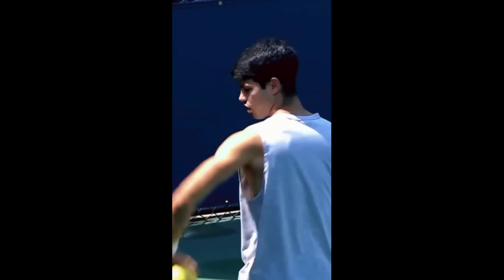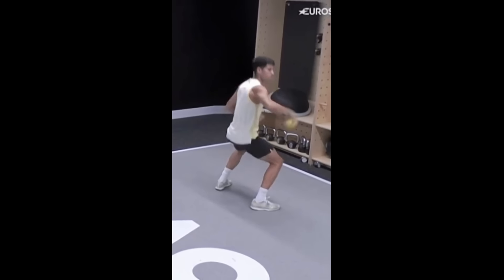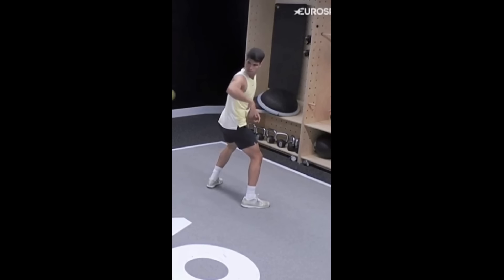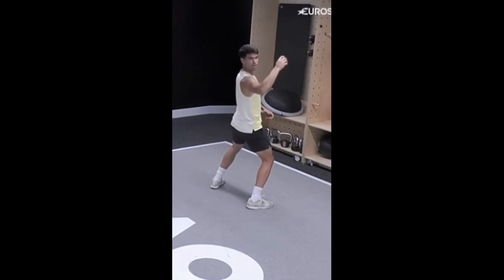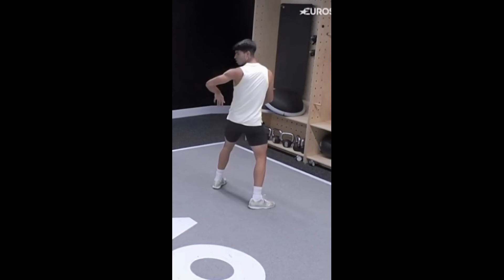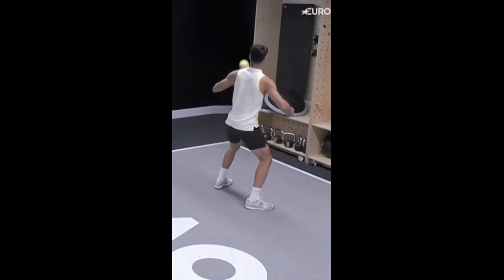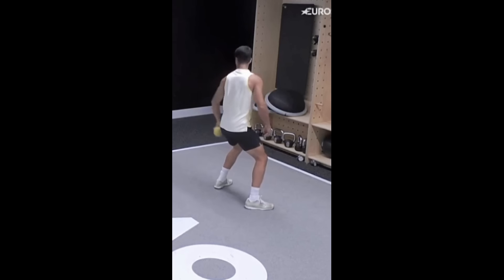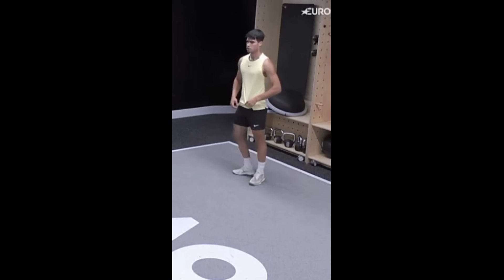He complements his backward throws with another powerful exercise, the rotational throw. This exercise involves twisting the torso and throwing the ball to one side, which is a fantastic way to simulate the rotational movements used in tennis strokes. Rotational throws primarily target the core muscles, including the obliques and lower back. These muscles are fundamental for generating power and stability in tennis strokes. Every time Alcaraz hits a forehand or backhand, he's using a lot of rotational power from his core.